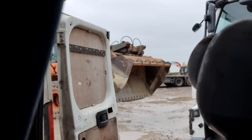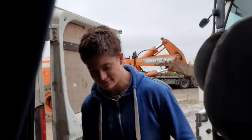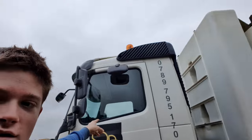I don't know if you heard all that commotion but I'm doing a bit of mechanics and I am fitting this mirror protector to this mirror here on the lorry.